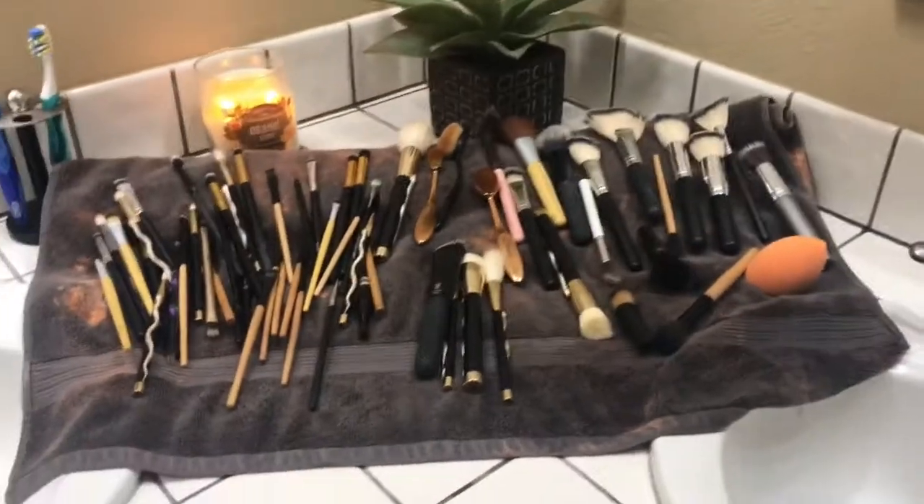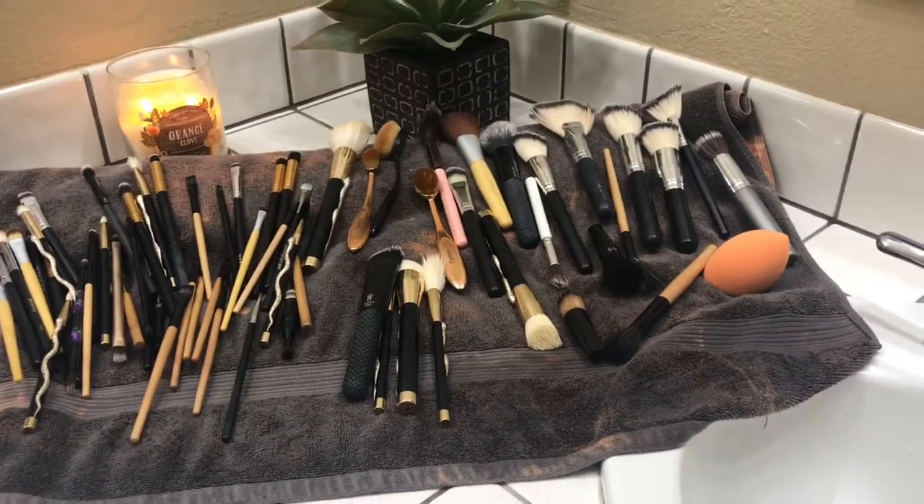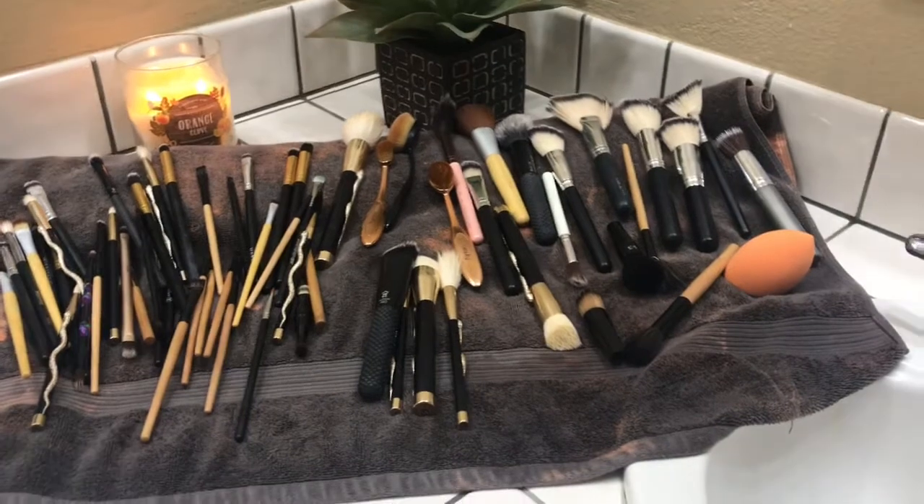Okay, 30 minutes later, we're all done. So I basically just let them sit on the towel for a couple hours, sometimes overnight, depending on what time it is when I clean them. But yeah, that's basically it.